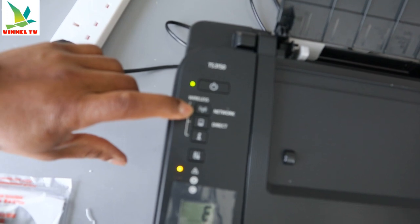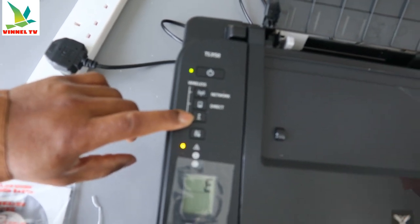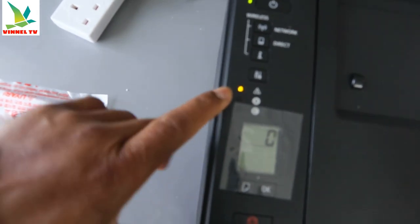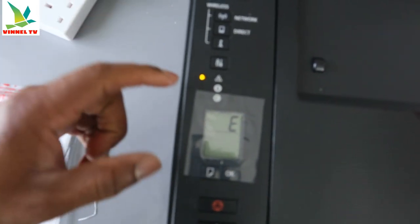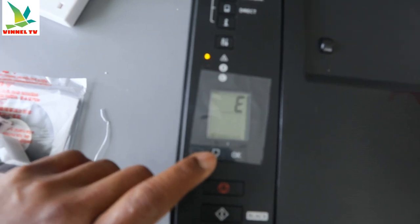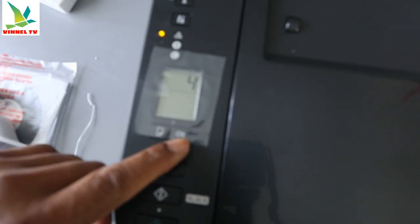This is the Wi-Fi button, this is the Direct button, and this is the Information button. It will ask you to press this Information button when you want to connect this printer to a Wi-Fi network. You can see an E4 error — what this means is that the ink cartridge is not yet installed. This button here lets you change to a specific paper size, such as A4, B5, or A5.